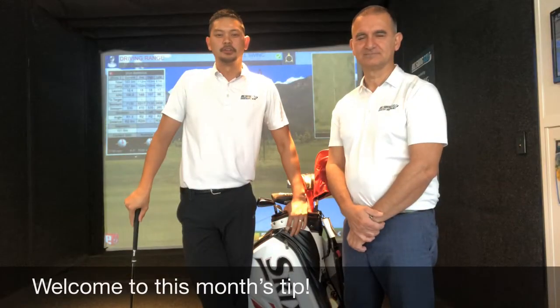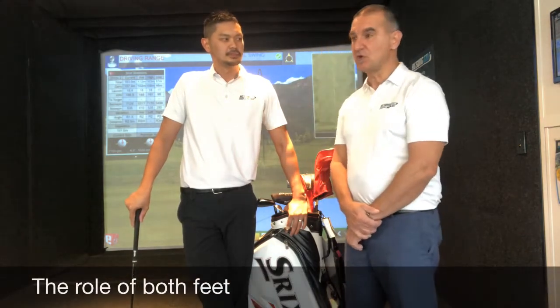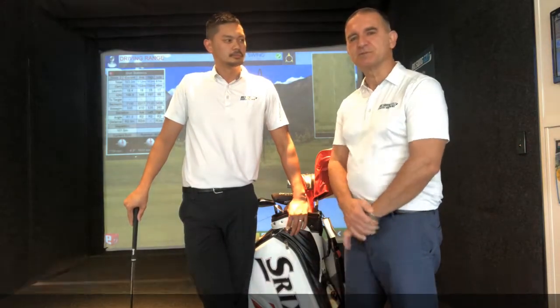Hey golfers, welcome to Big Swing Golf Cube. We've got quite an interesting one for you this month. Steve, can you tell us what it's about? Okay Mark, they talk about the golf swing starting from the ground up. So we're going to look at the role of what the feet do during the swing.